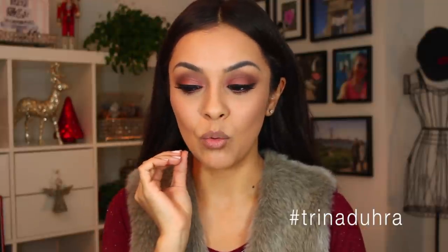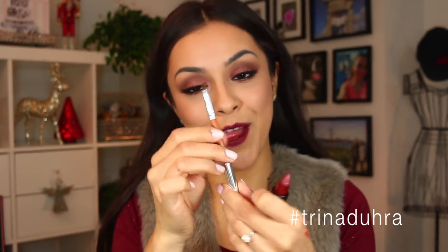You could either go really bold and do like a red-burgundy lip, or go nude. I want to go dark, so I'm going to try this lipstick from Makeup Forever — it's one of their Artist Rouge Mattes. I'm going to use the lip brush because it's so dark and so matte that if I don't, it'll be a mess.